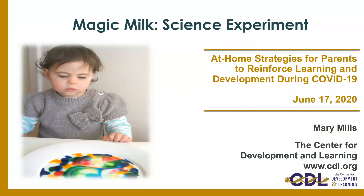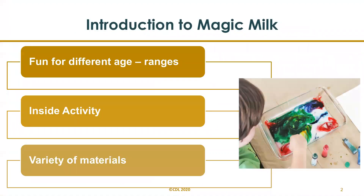Welcome back to the series of at-home strategies to reinforce learning and development. Are you looking for ways to promote science learning at home? Today we're going to do a fun milk experiment that will have your little ones wanting to do it over and over again. Children find it so fascinating to watch the twirling effects of colors. Here's a brief introduction to today's activity: magic milk.